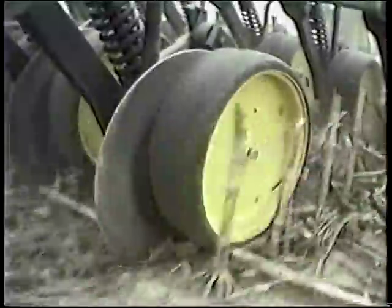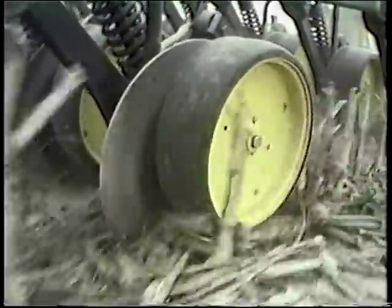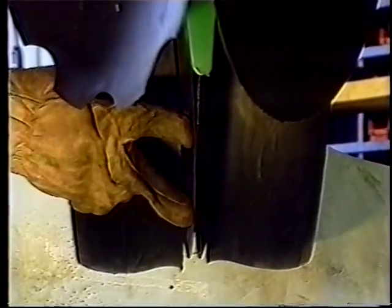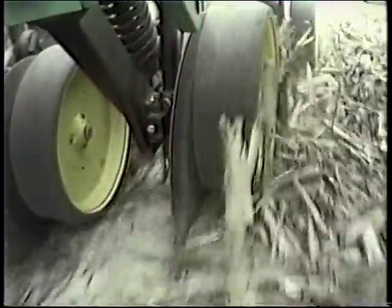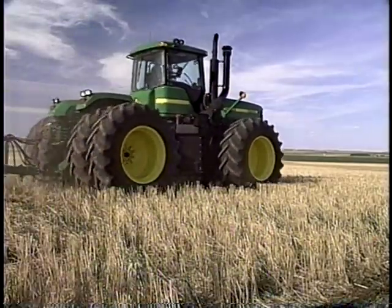Disc openers are preferred in no-till systems. If properly adjusted and maintained, they can cut unmoved residue and open a seed slot with minimum soil disturbance. There are three common disc type openers: a traditional double disc opener has both discs meeting at a common point; the offset double disc opener has one disc slightly in front of the other; and the single disc opener has only one disc and a seed placement boot.